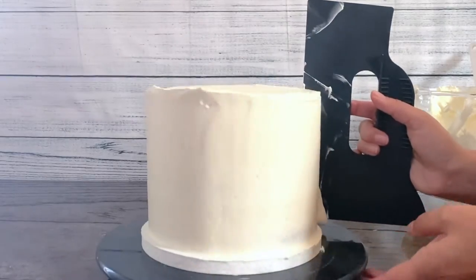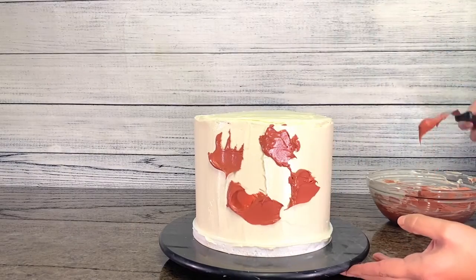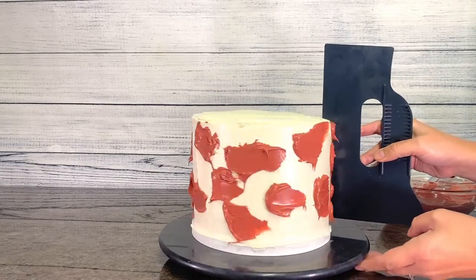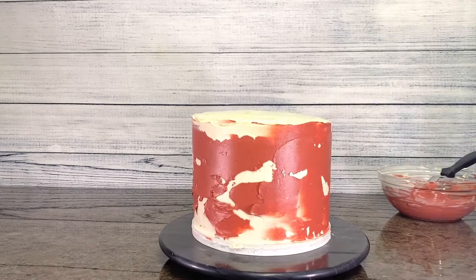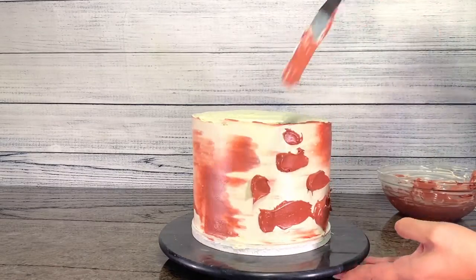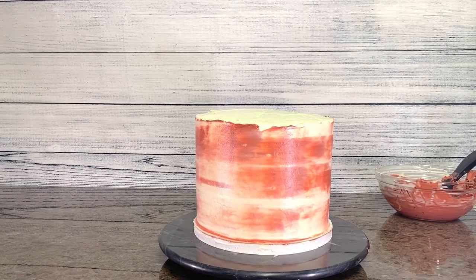I saved a bit of frosting and colored it in burgundy, a deep reddish brown color. To achieve this color you need to mix oil-based food coloring: two parts red and one part blue. I apply dots of burgundy frosting with a spatula on the sides of the cake, then use a cake scraper to smooth the frosting on the sides and give it this effect.